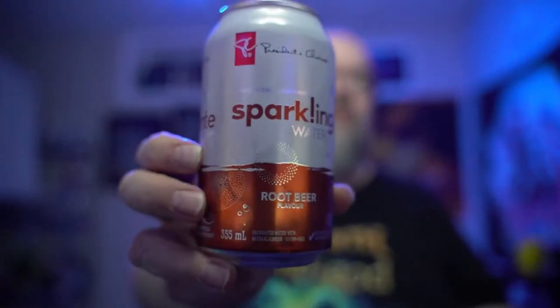Good evening everybody. I've just had a good time fixing up my office a little bit, so I thought I'd do a quick review for you guys. We're going to have a look at this one right here — this is the President's Choice sparkling water, and it is the root beer flavor.